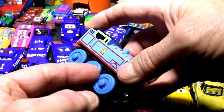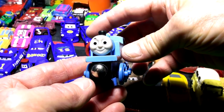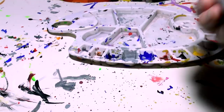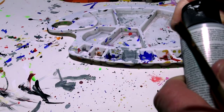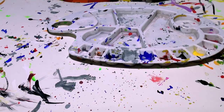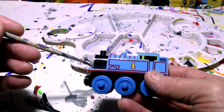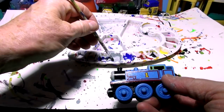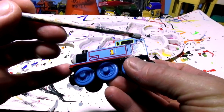Let me get the gray primer paint out now. We have regular satin primer from the dollar store. I mention this all the time because people always ask what kind of paint I use. I get more viewers all the time, so if I repeat myself it's for the new people. Here's Thomas - let's get started painting him into Primer Thomas. I don't want to get any on the front face.